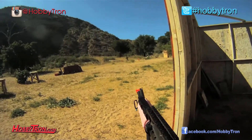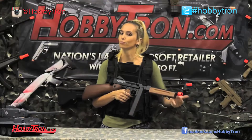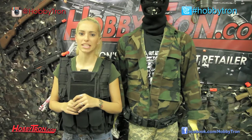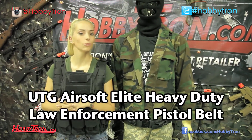Hey guys, Fatal back with another review! Isn't it sad that Manny doesn't get his own intro? But anyways, Manny's here today with me to review a UTG pistol belt.